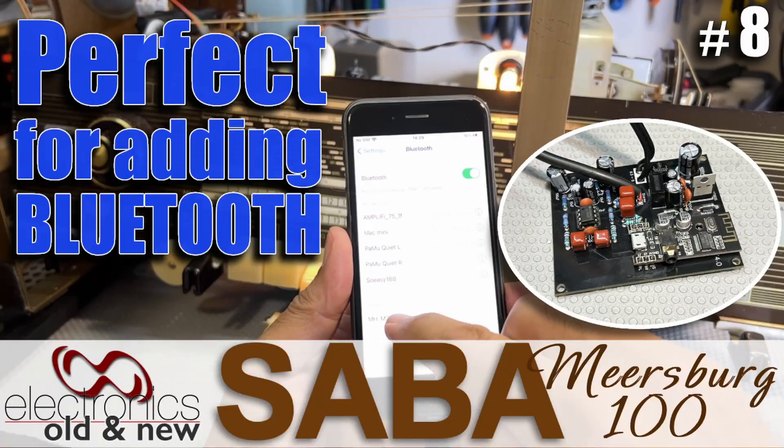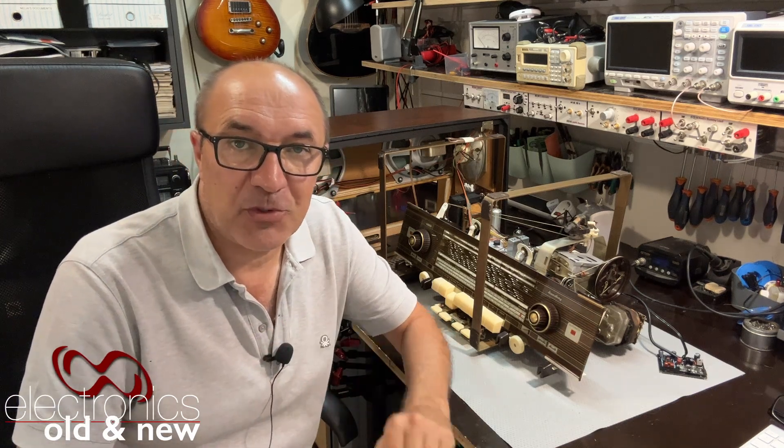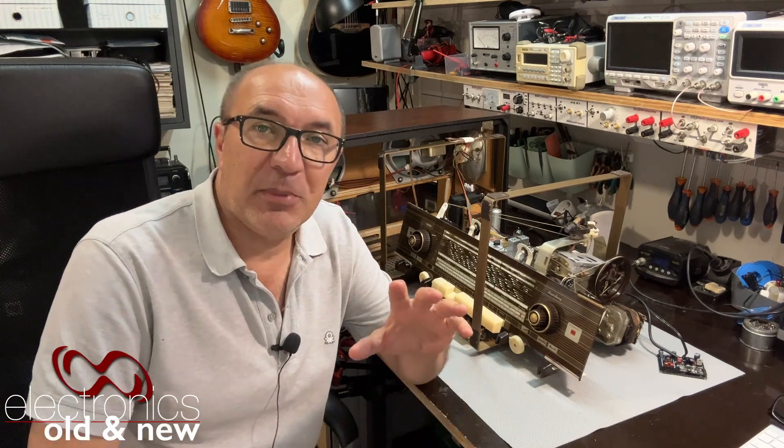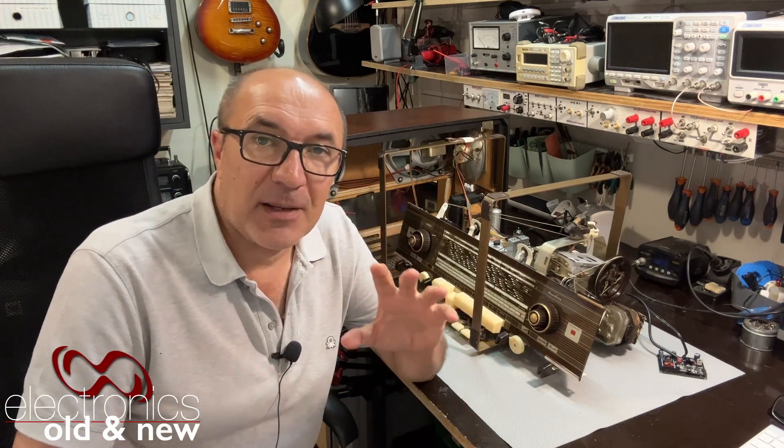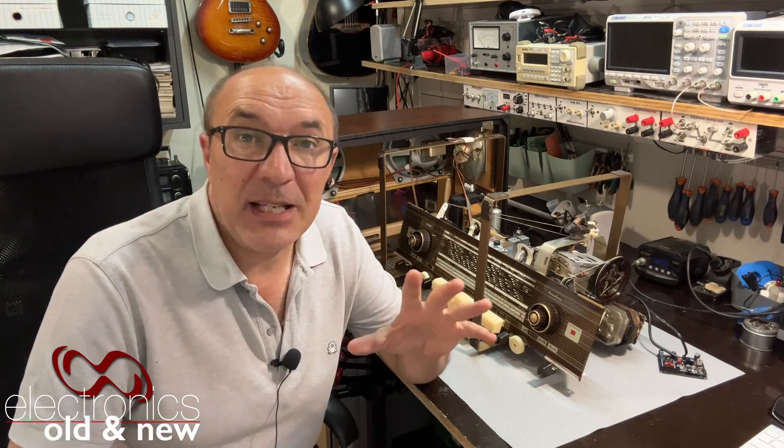Hi there. Welcome back to the channel. Welcome to part eight in the restoration series of this Saabermiersberg 100. This is still not the final one. I've been away for a while, so I've had less time to work on the project, but it's coming along at the rate that it takes paint to dry.